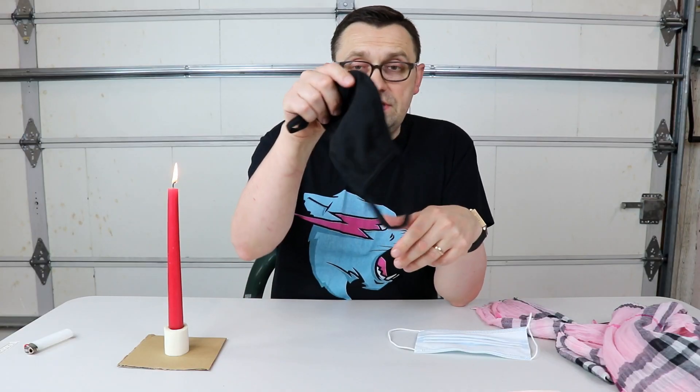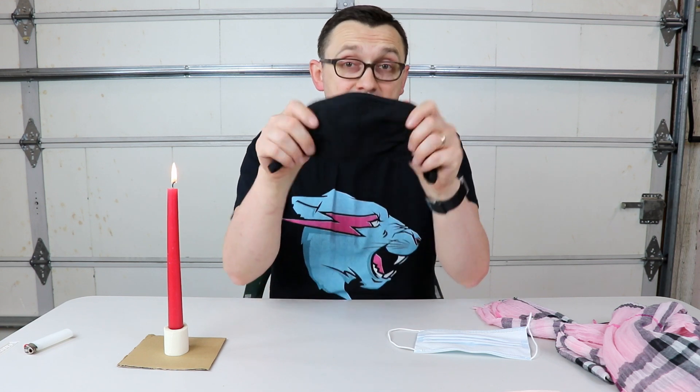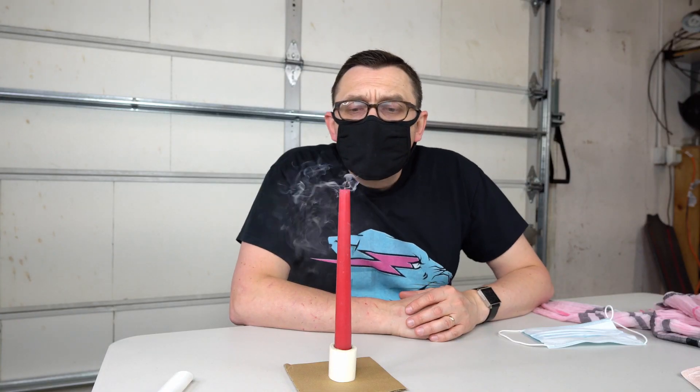Now let's see what happens if I wear this fabric mask. I actually see a lot of people in stores or outside wearing this type of mask. So let's check it out. I'm gonna try to cover my face as much as I can here with this mask. There you go, look at that — way more air coming out through this mask, enough to put out this flame.